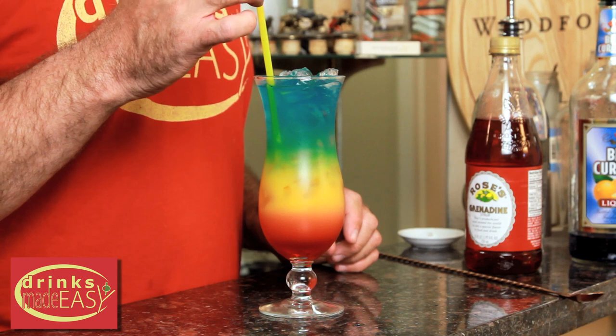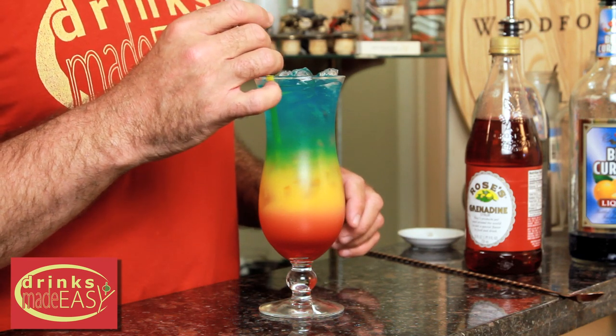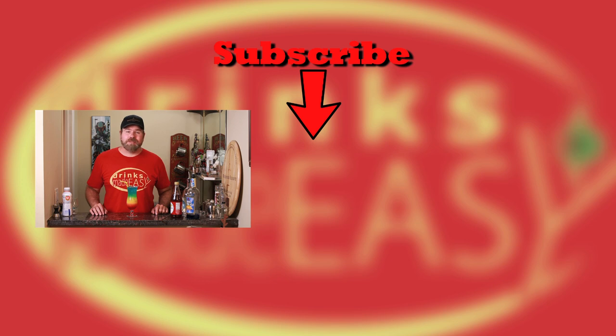Take your straw, slide it on in, and there you have your rainbow cocktail — pretty cool, right? If you like this video, give us a like, subscribe, and a comment. Don't forget to hit that bell icon to be notified anytime we make a new video, and always remember to drink responsibly.